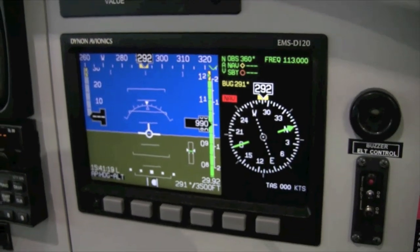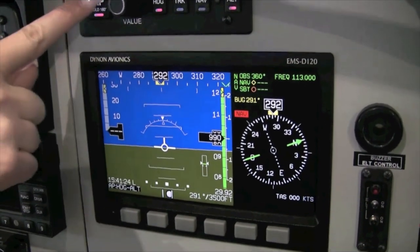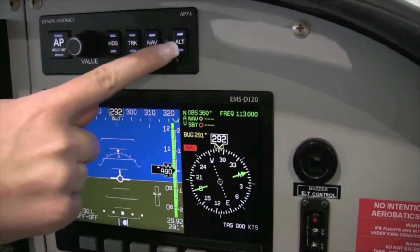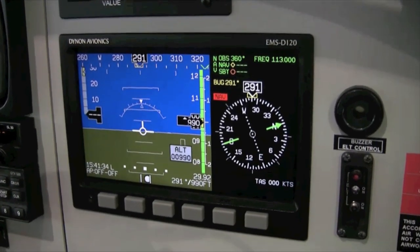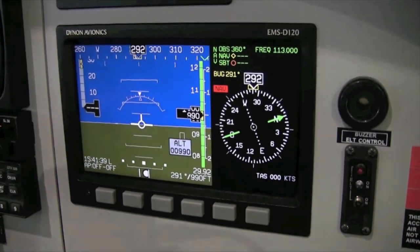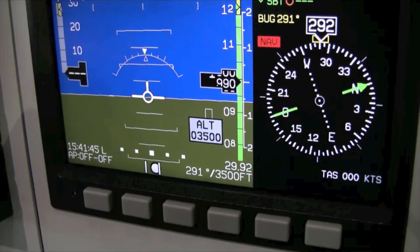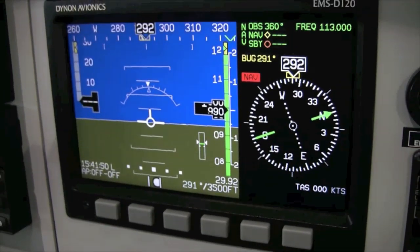You can also pre-set a desired altitude with the autopilot off. Press the ALT switch to pre-select the altitude mode, then set a desired altitude with the value switch. When the autopilot is engaged, it will climb or descend to your pre-selected value.